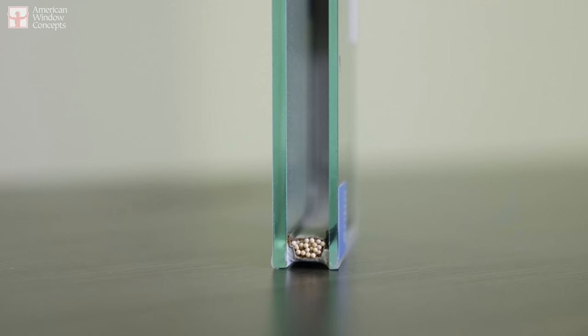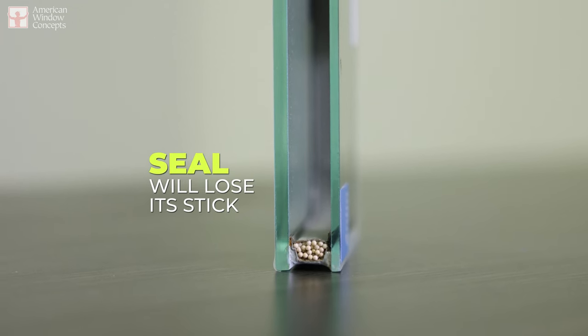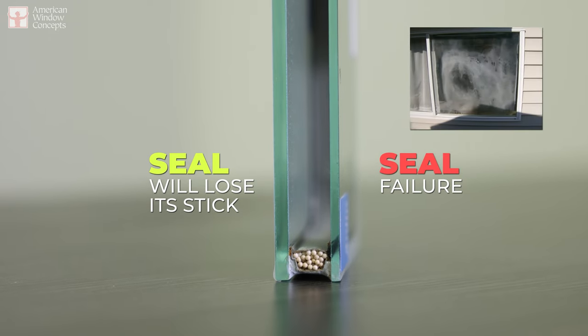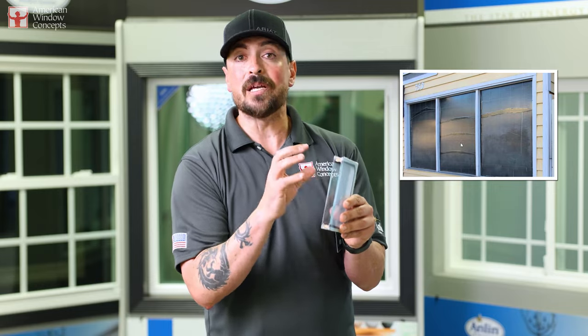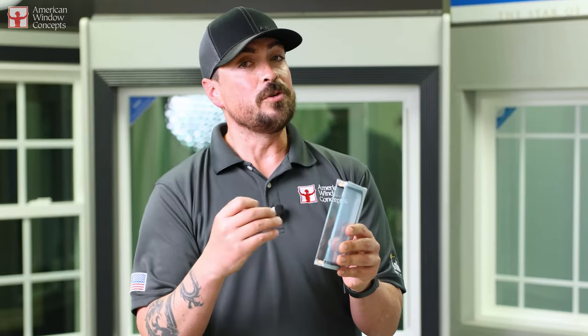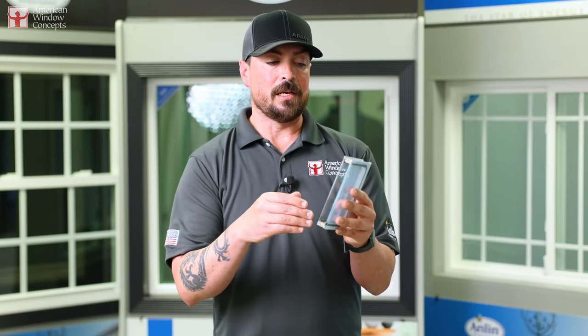What's going to happen is that seal is going to lose its stick onto the glass and it's going to create a seal failure. Fog will form between the panes, maybe some discoloration on the Low-E coating itself, and it happens quick. The other problem is if you do have a window warranty and the technicians come out and they see tint on your window and there's a seal failure, they may or may not warrant it.